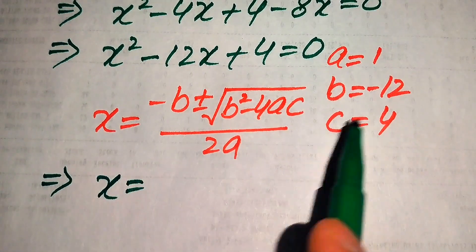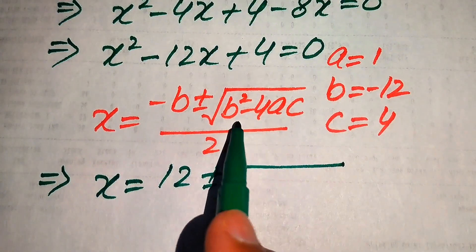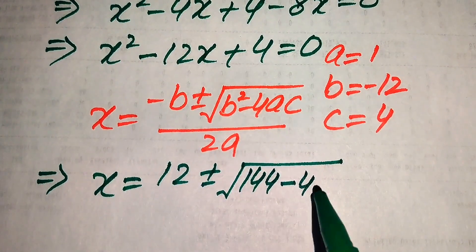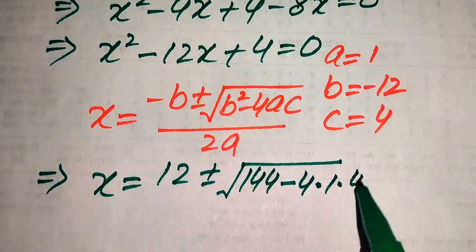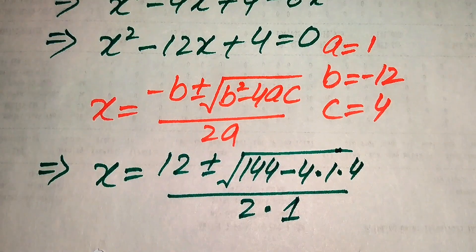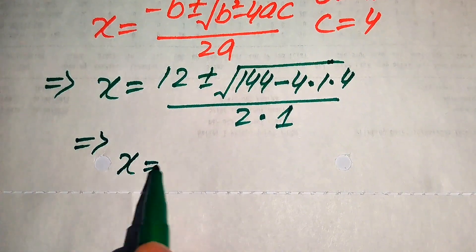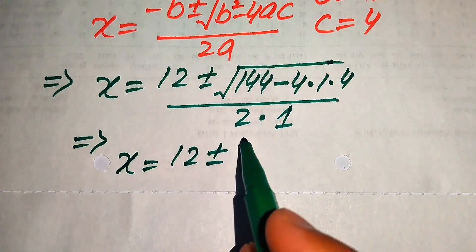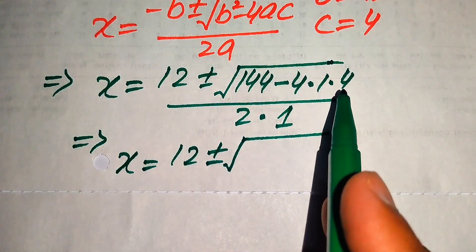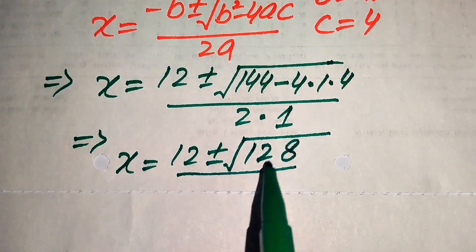Putting b equals minus 12: minus times minus becomes plus 12, plus or minus square root of minus 12 squared equals 144, minus 4 times 1 times 4 equals 16, so 144 minus 16 equals 128, divided by 2 times 1 equals 2. So x equals 12 plus or minus square root of 128, divided by 2.